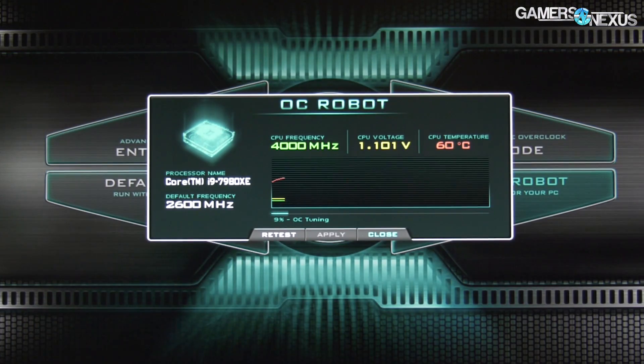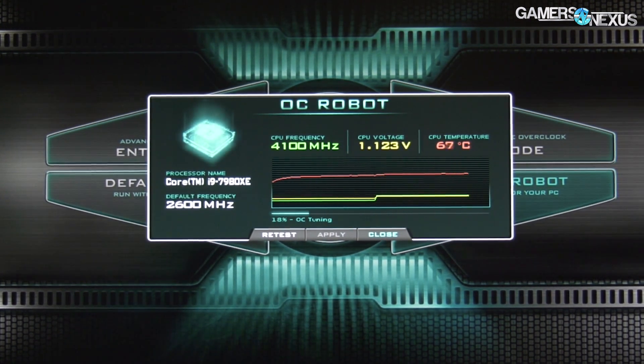So for the main thing here, what we have on screen right now is I just let it run in auto OC. I'll show you how it works in a moment. The end result was the thing just kind of stress tested in BIOS without having to reboot into Windows. It stress tested itself with something similar to Prime 95, maybe FFTs or something like that — all we're doing is stressing the CPU. So it's pushing frequency, voltage, and checking against temperature.